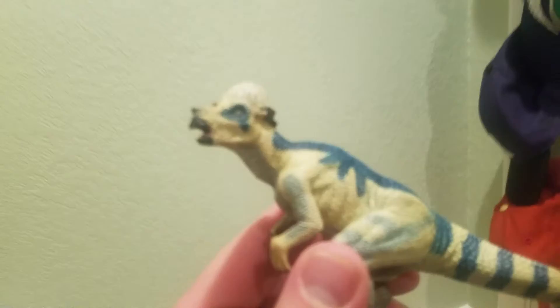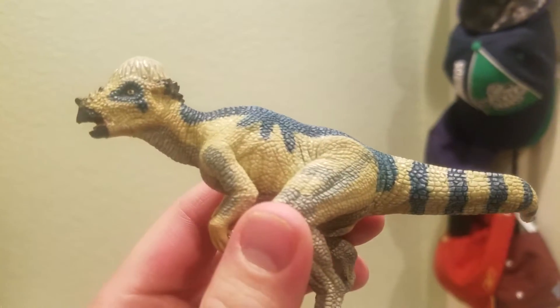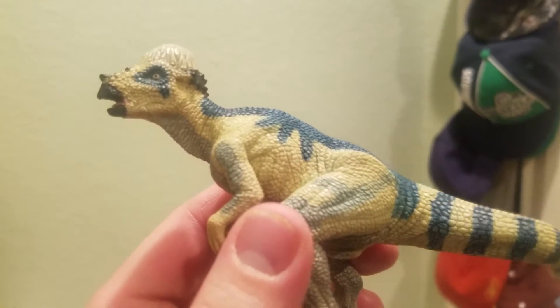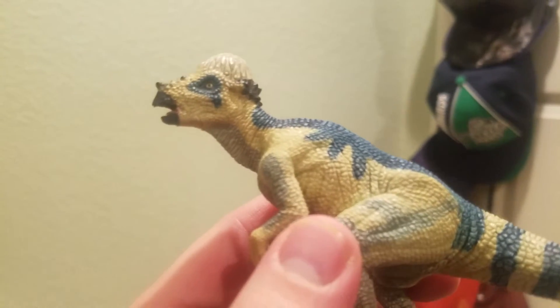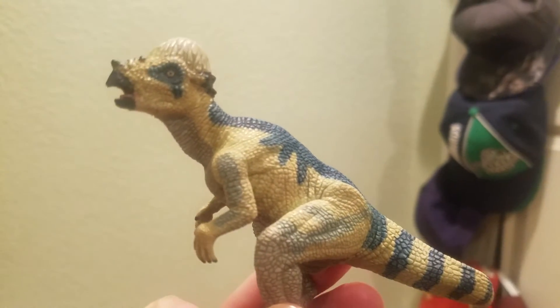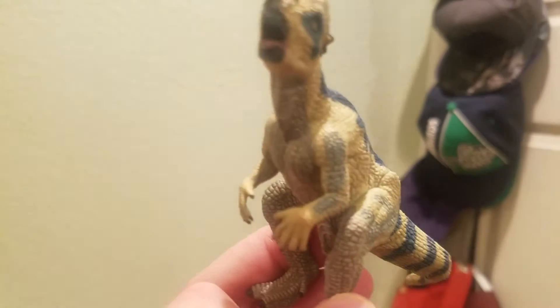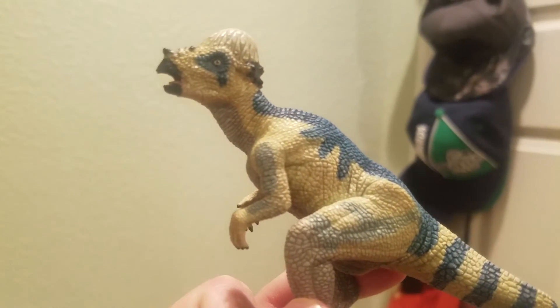If you all liked this, let me know what other Papo dinosaurs you'd like me to take a look at. I have a ton on my shelf that I'm slowly getting to between the comic reviews, movie reviews, and book reviews I'm doing. Until next time, I hope you all enjoyed this baby Pachycephalosaurus review — here's to some more reviews.